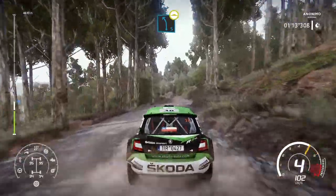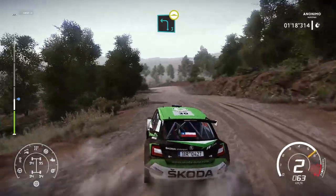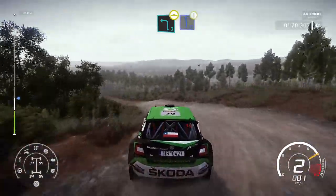Left 5, over bump. And left 3, medium, bumping, keep in. Into caution, flat left long, bumping.